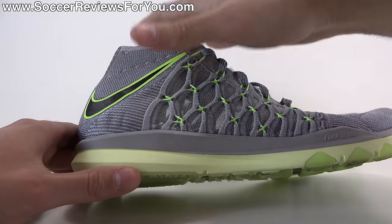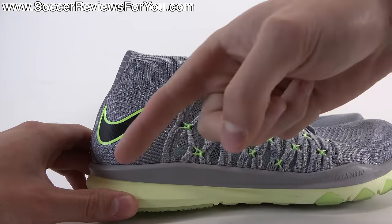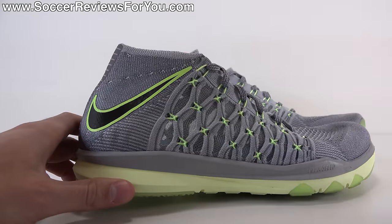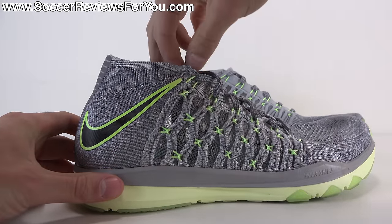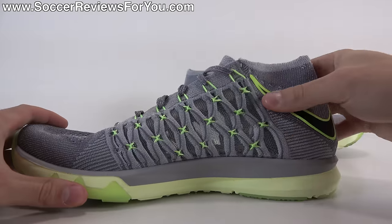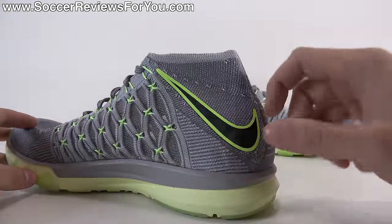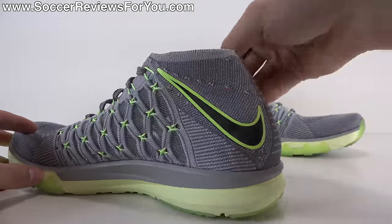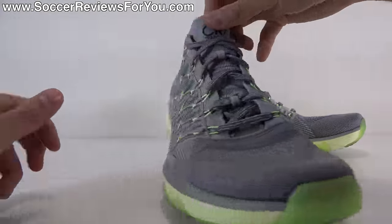The fact that this is a mid-cut shoe and the Flywire cables, when you pull the laces tight, do such a good job of pushing your heel into the back of the heel area — giving you perfect lockdown, a very secure and stable sensation, and a certain element of ankle structure. In the back there is an internal heel counter, nothing too crazy as far as firmness, but because of how the Flywire cables work it does firm up around your ankle, which you'll see during the on-feet portion of the video.